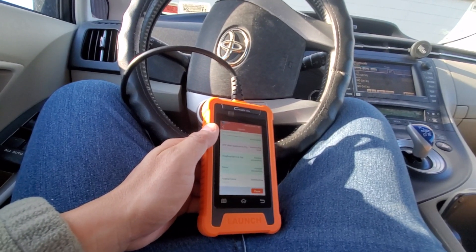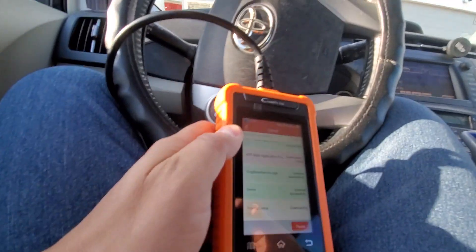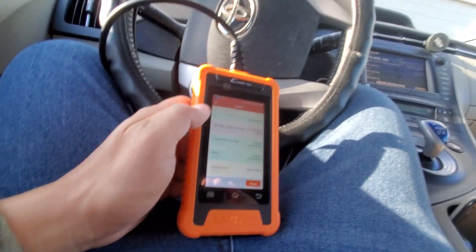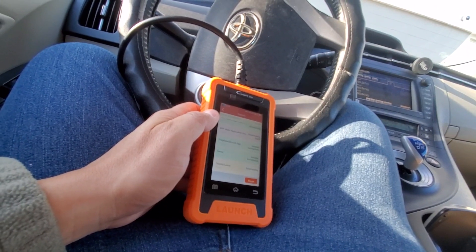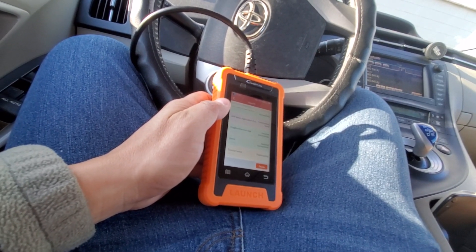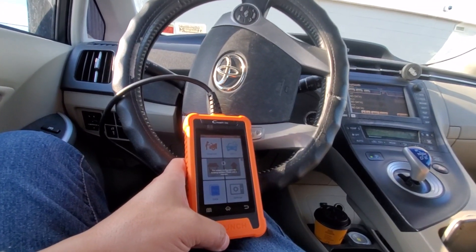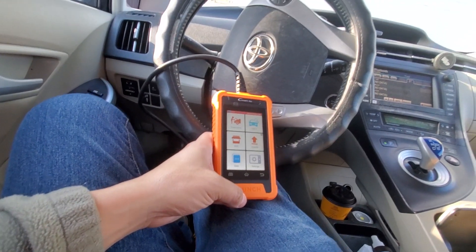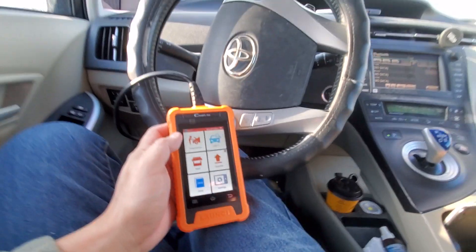It got the date and time correct automatically. You can also see the battery voltage reading — 15.2 volts. I'm connecting it to a Prius, so this works for Toyota and Lexus vehicles. After the update completes, it automatically configures the files, restarts itself, and brings you right back to the main screen.